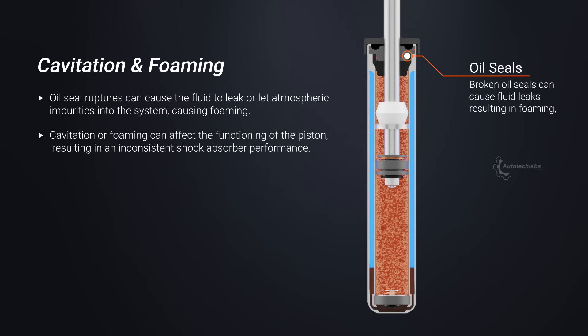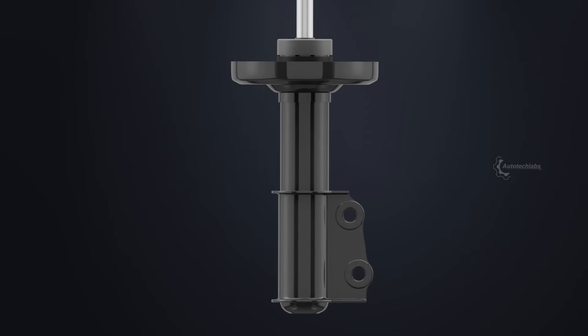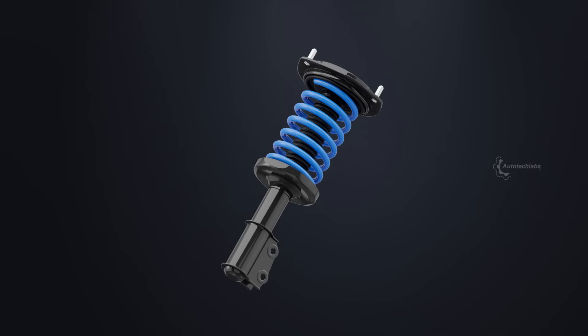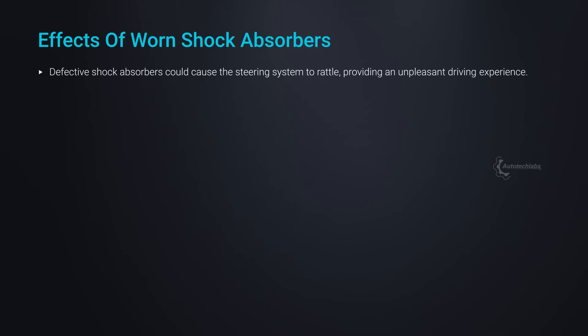Damage to the oil seal could cause fluid leaks, resulting in foaming and inconsistent shock absorber performance. Shock absorbers can usually last up to several thousand miles, but they do get defective over time due to the millions of operation cycles they have to endure. Defective shock absorbers could cause the steering system to rattle, providing an unpleasant driving experience. A torn oil seal can cause the hydraulic fluid to leak, resulting in poor shock absorber performance.